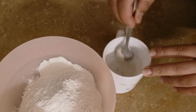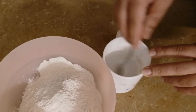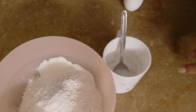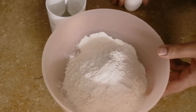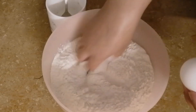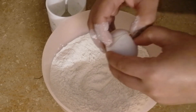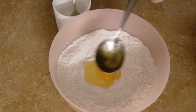Many people ask: if we don't have yeast, can we use baking powder or baking soda? No. In bread, we always use yeast. Baking powder or baking soda is not a substitute. For bread, you must use yeast.